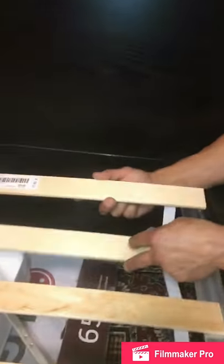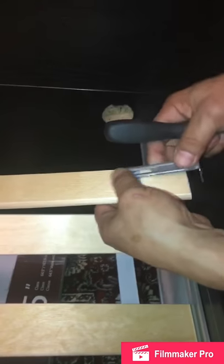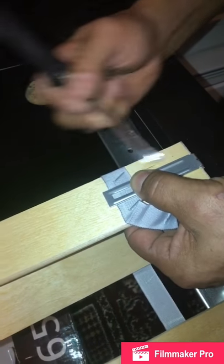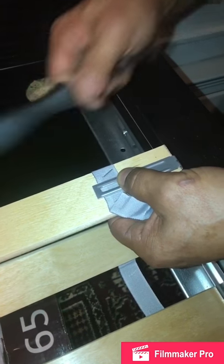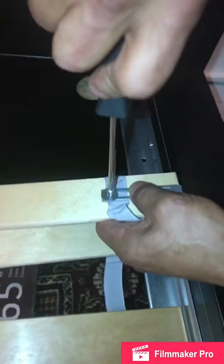Now we're gonna show you how to do it from the start. We are here at the top section of the bed. You will take your board, flip it upside down, take your bracket, and try to center it as much as possible. Put your screw as far as you can from the corner of the board, so when you lay the board down the head of the screw won't be on top of the metal and your board will be nice and flush.